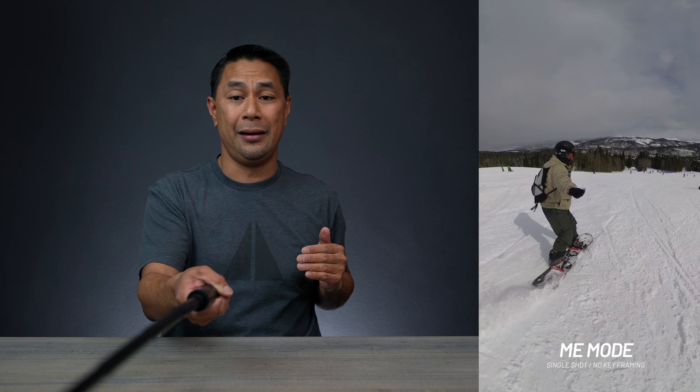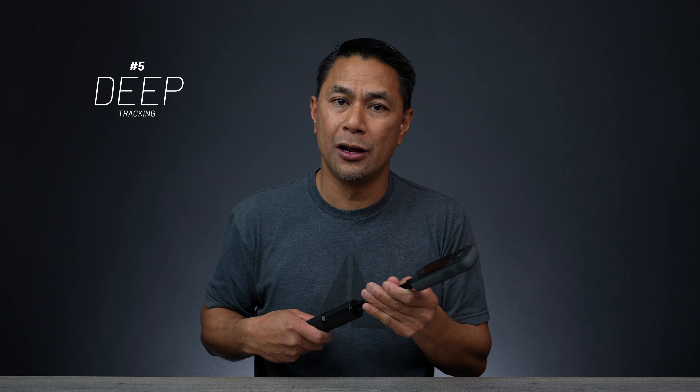The next feature is Me Mode. Me Mode is really cool if you don't want to worry too much about keyframing and repositioning your video. Once you hit record in Me Mode and stick this out, it uses both cameras but stitches a video of the footage coming straight back. All the footage you're seeing on screen is not keyframed — it's actually one file from the Insta360 camera. Once you drop it into studio, it's already positioned just like that. You don't need to worry about keyframing; just re-export that footage and you're good to go.